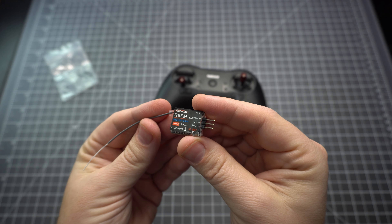It comes with an R8 FM receiver, as well as a spring and rocker for centering the throttle.